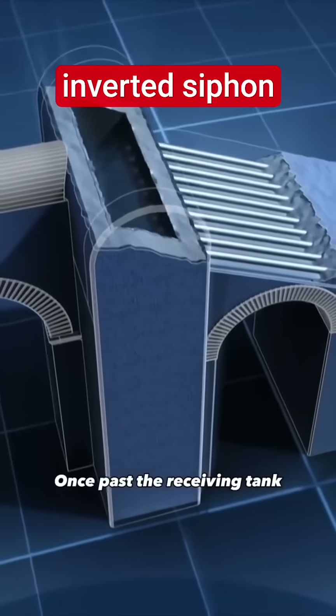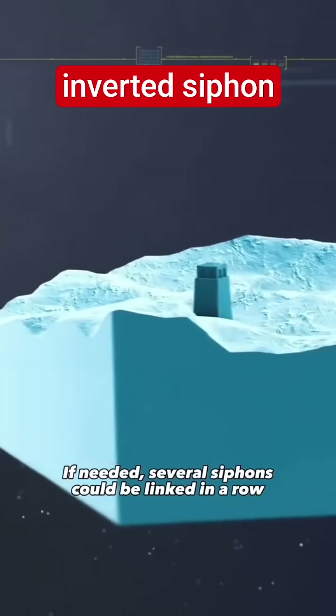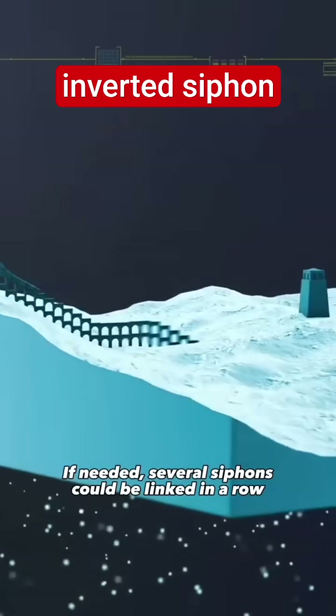Once past the receiving tank, the aqueduct continued on its way to its destination. If needed, several siphons could be linked in a row.